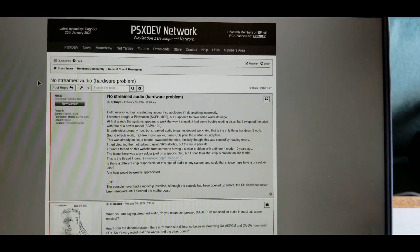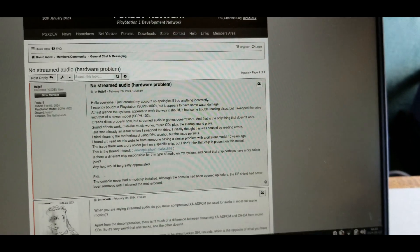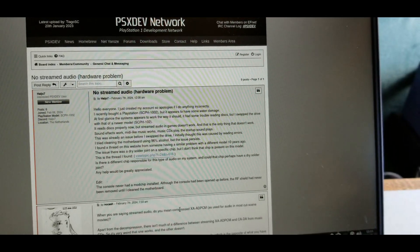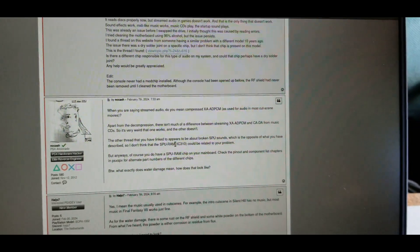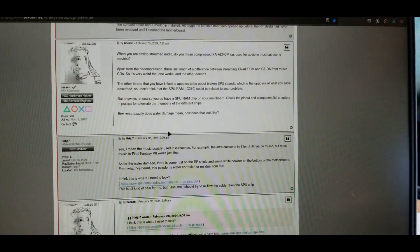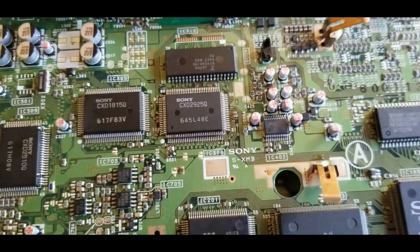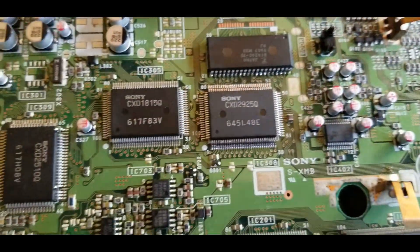With that in mind, I started doing more research into this problem and found someone with a post fairly recently — posted this year — who describes the exact same problem I'm having. One of the users, NoCash, who is obviously very knowledgeable about PlayStation hardware, gave his input and some suggestions. Notably, it doesn't look like the SPU really handles this type of audio format, so that was very unlikely to be the problem. It was pretty much a waste of time changing that — I know that now, but I didn't at the time.